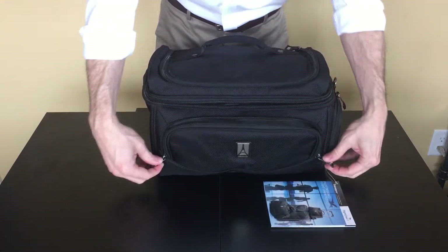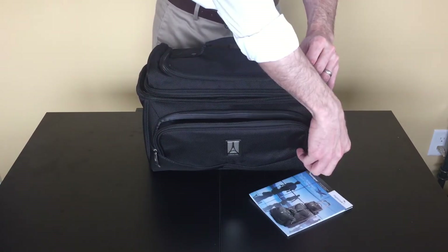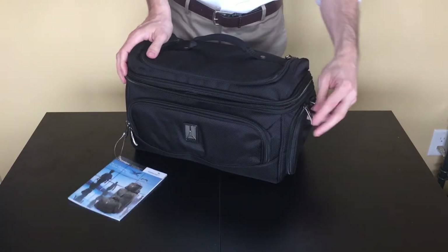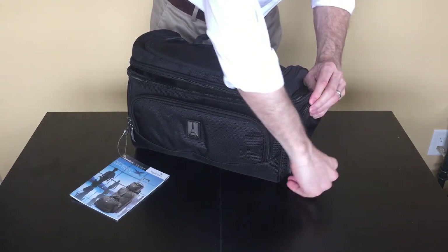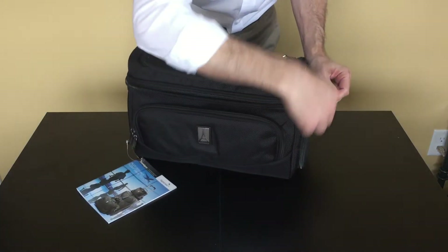In the front, we have a large, plain zippered pocket. On one side, we have a zippered water bottle pocket. Nothing on this side.